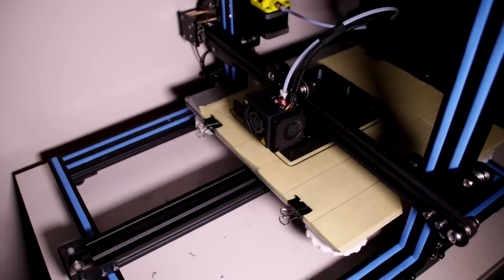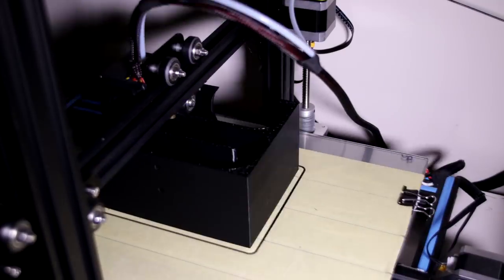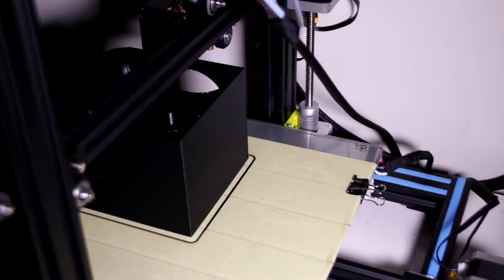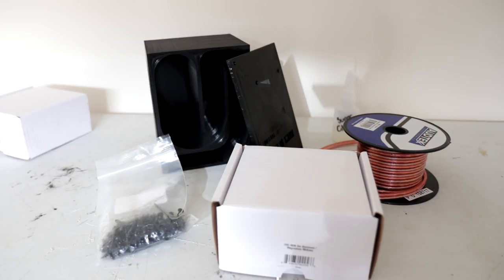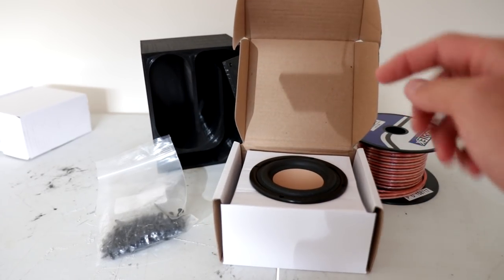We're going to be focusing on this speaker right here. The STL file will be in the video description below for you to check out. If you buy a CR10, you can print it yourself. I'll also link all the other parts used in this video. What I'm going to need is some screws to screw the side plate in, some super glue for an airtight seal, and I also have a HiVi driver sent to me by Parts Express.